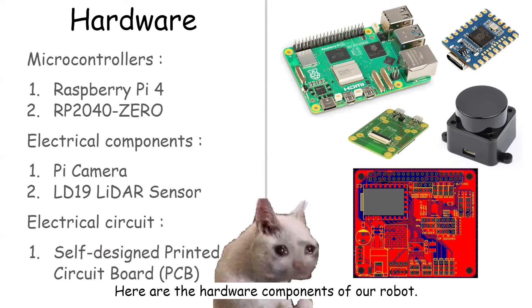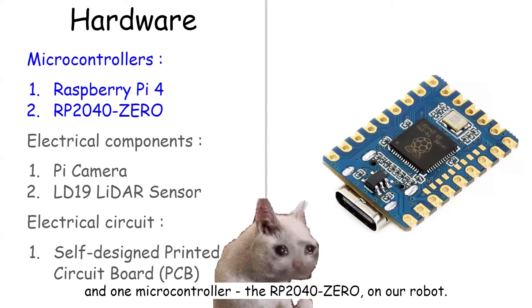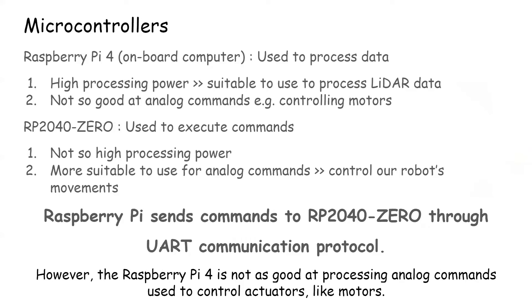Here are the hardware components of our robot. We have one onboard computer, the Raspberry Pi 4, and one microcontroller, the RP2040, on our robot. The Raspberry Pi 4 serves as the onboard computer as it processes large amounts of data and makes decisions based on that data. However, the Raspberry Pi 4 is not as good at processing analog commands used to control actuators like motors.